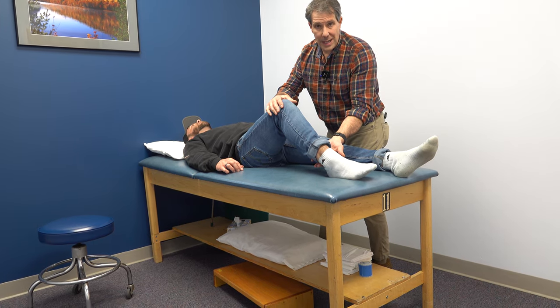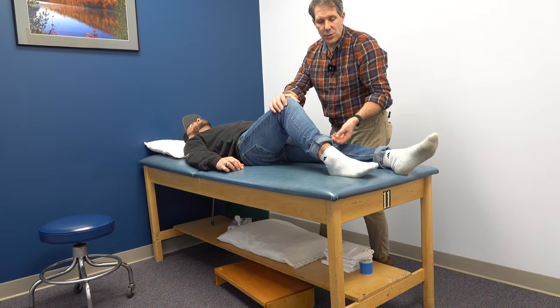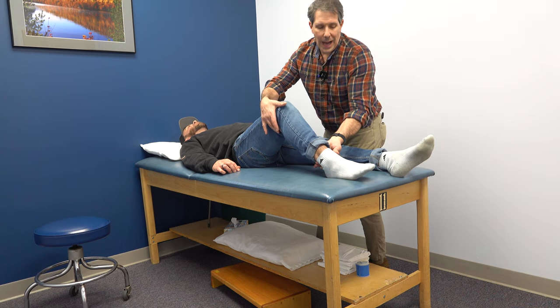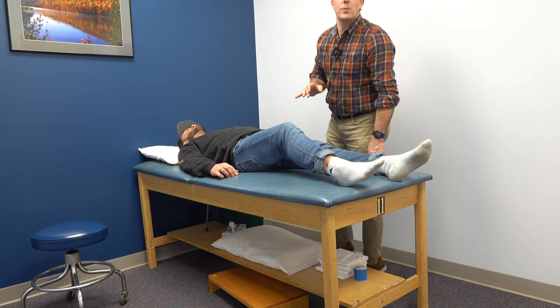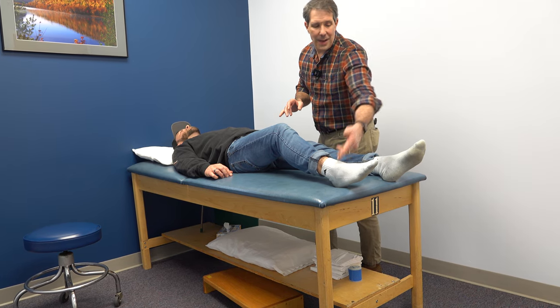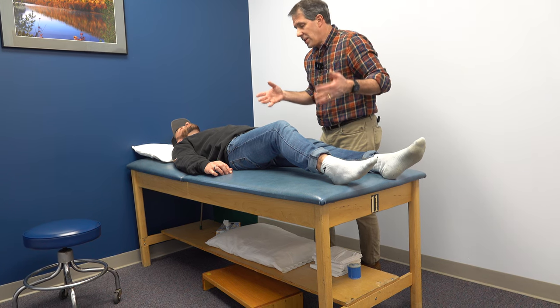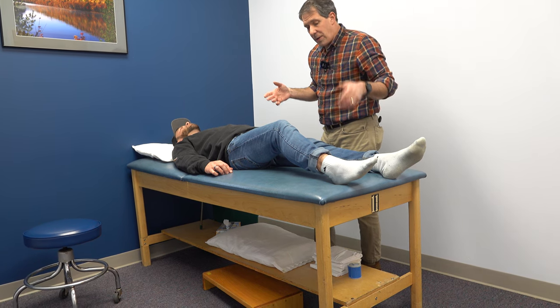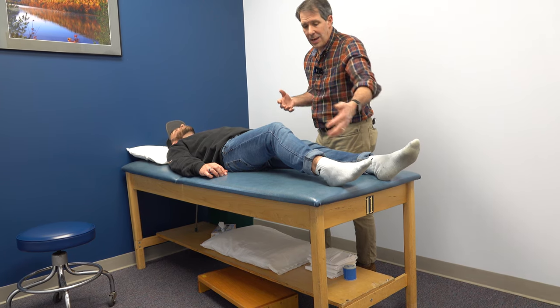He has a loss of Achilles reflex — that's S1. Some loss of sensation around the heel and lateral foot — S1. He also has weakness going up onto his tiptoes on this side, about half the strength that he has on his left side. Obviously in a lot of discomfort, he's had this for a year and a half. It's progressively getting worse — the paresthesia, the pain, the weakness.